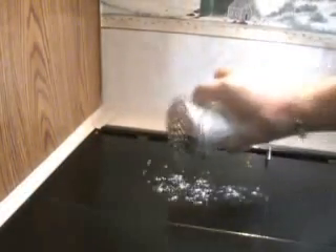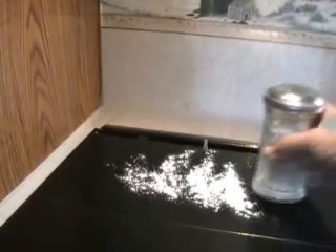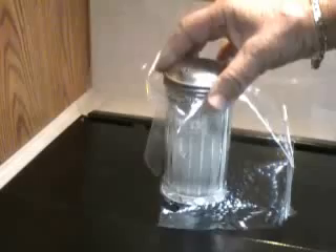Let's give that a try. Yep, nice and easy. Now if you're worried about moisture, we're going to be able to keep that moisture out of the jar by fitting it with a piece of wrap like this.